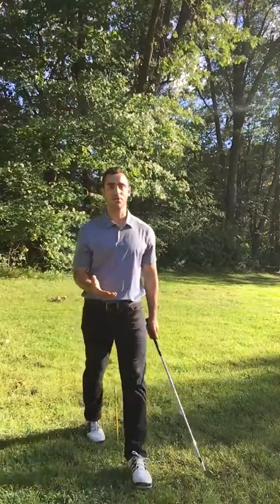Try that out next time you're on the range — I guarantee it's going to help you have a better takeaway. If you like this video, feel free to check out my other videos on YouTube. My name is Mario Russo. I'm a scratch golfer and I bring you strategies, tips, and techniques on how to lower your handicap. Appreciate your time today.